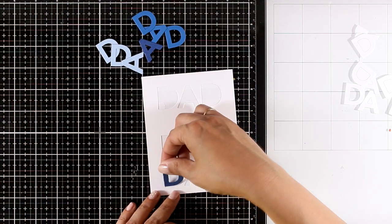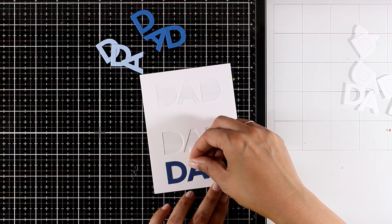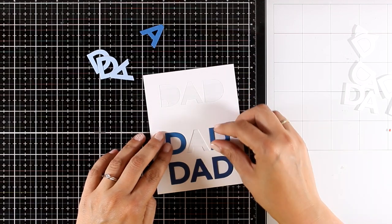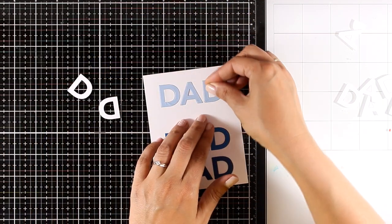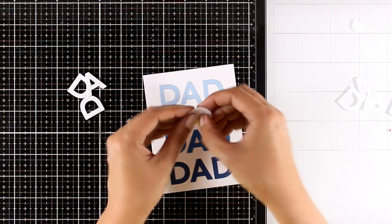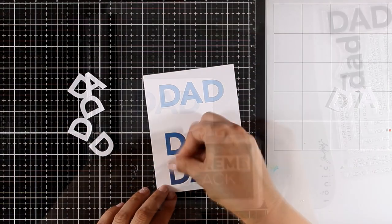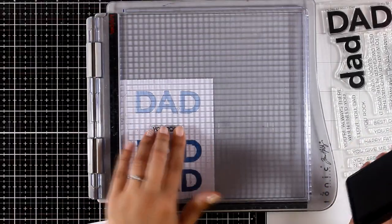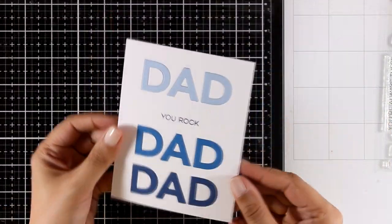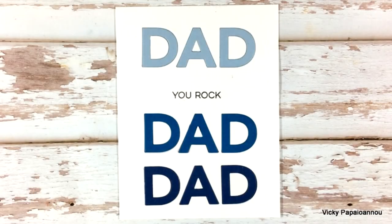I'm covering a piece of paper completely with tape adhesive to back up my main panel — this makes it sticky where the letters are so I can stick all the cut-out letters inside. I've kept the inside pieces from the letters D, A, and D, and I'm placing them inside so everything ends up completely flat. I love this inlay die-cutting technique because you end up with beautiful, professional-looking results. I'm stamping the sentiment from the All About Dad stamp set, packed with sentiments for dads — going with 'U Rock.'